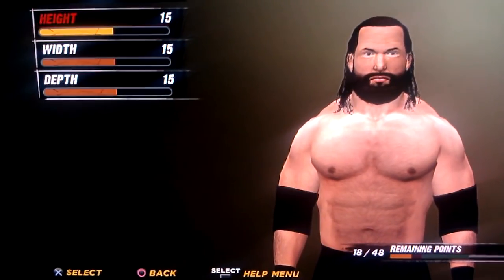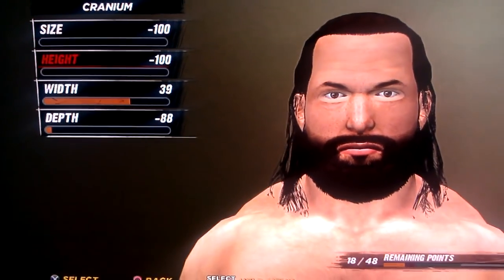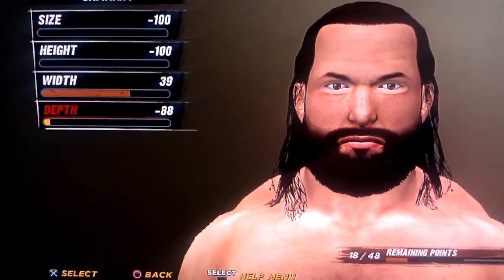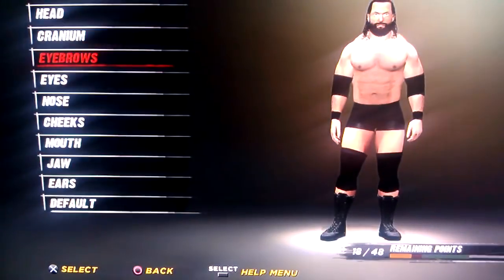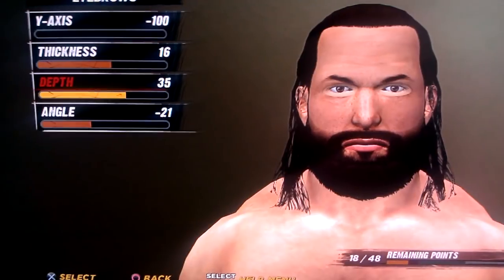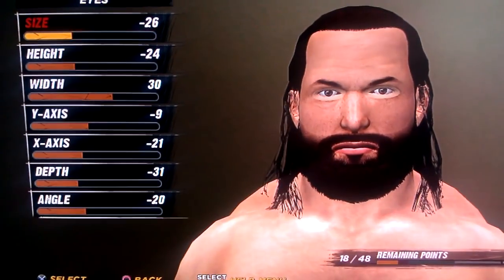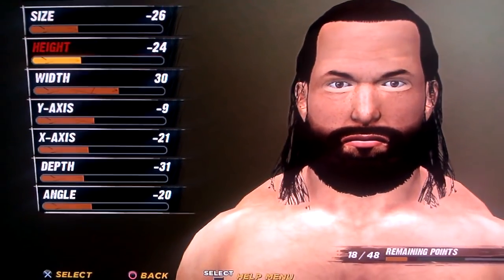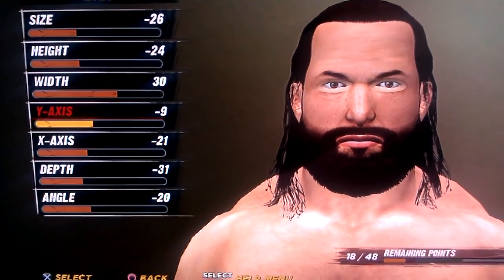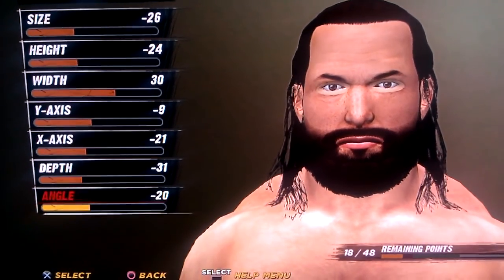His head is 15, 15, 15. Cranium is negative 100, negative 100, 39, and negative 88. Eyebrows is negative 100, 16, 35, and negative 21. Eyes are negative 26, negative 24, 30, negative 9, negative 21, negative 31, and negative 20.